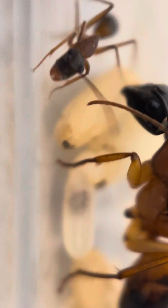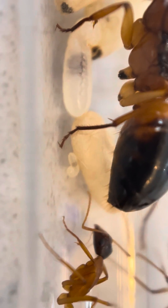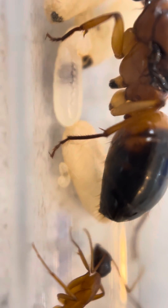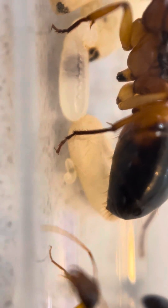These big papery looking long things are the cocoons. The larvae actually spin the cocoon with their own silk.